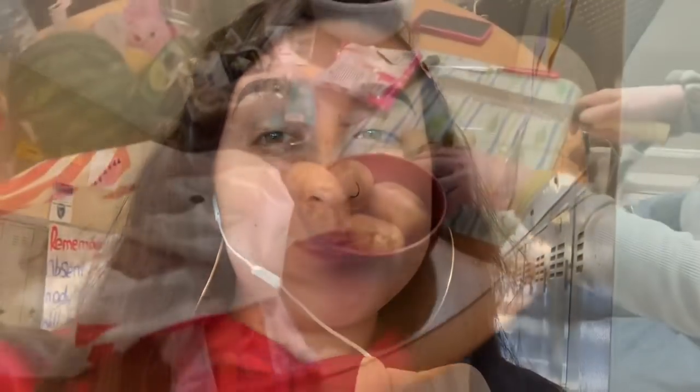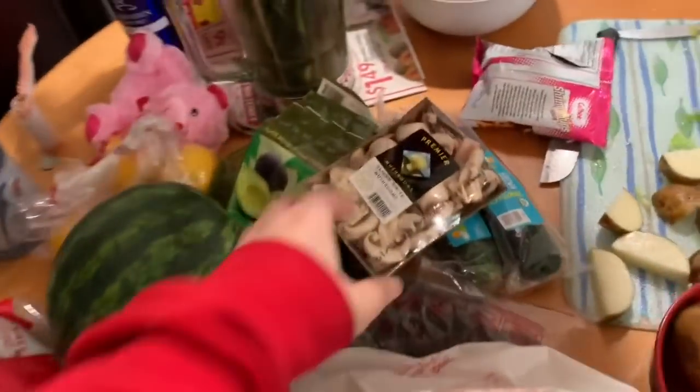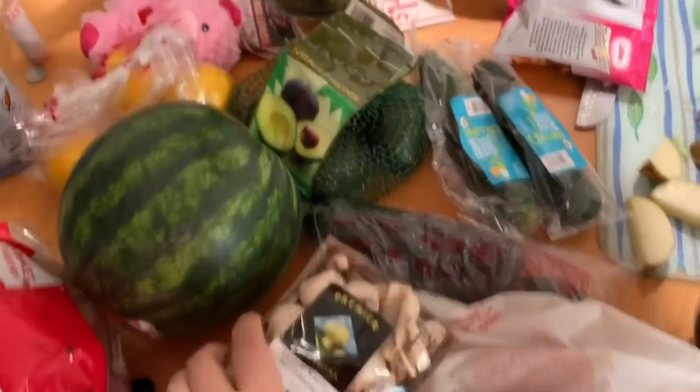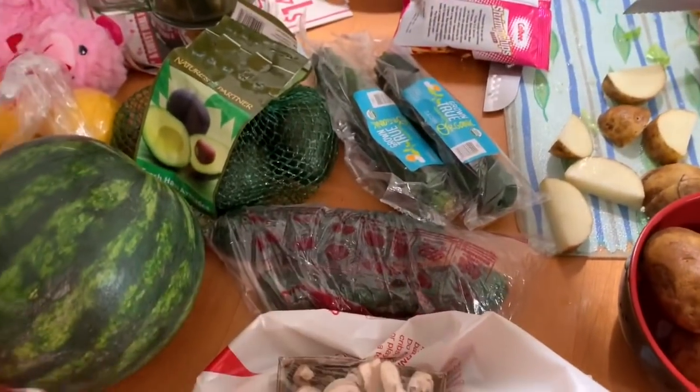After we were done meal prepping, I went to the store with my grandma and we got stuff to make albondigas — that's what I'm eating for dinner. My grandma is cutting up potatoes for the albondigas, and we also got mushrooms, more zucchini, and more stuff for it.